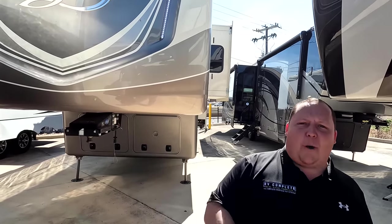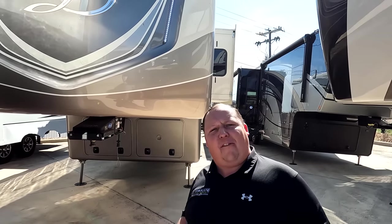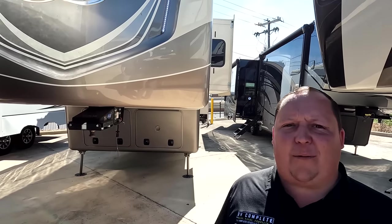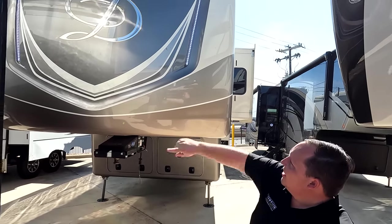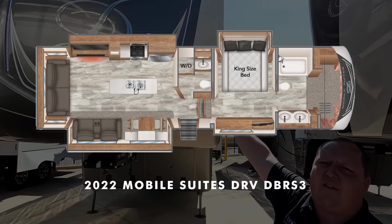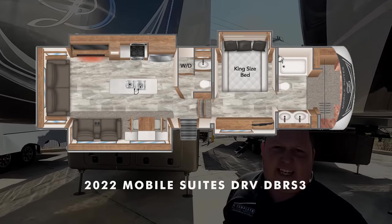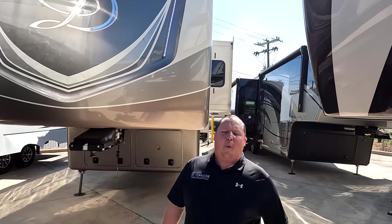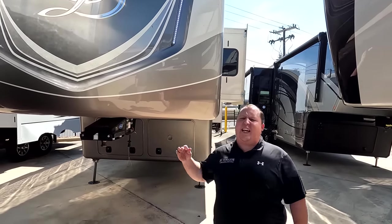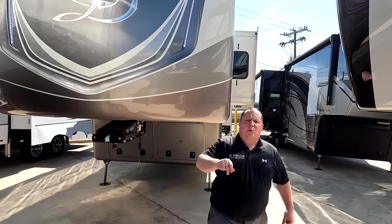Hey everyone, I'm Matt. Welcome back to another video. Today I am super excited — we're surrounded by fifth wheels and we are taking a look at one of the best, top-of-the-line fifth wheels in the entire RV industry. This is a 2022 Mobile Suites DRV model 39 DBR S3. We're going to look at outside features first, then inside features, then give you three things we love and three things we dislike.